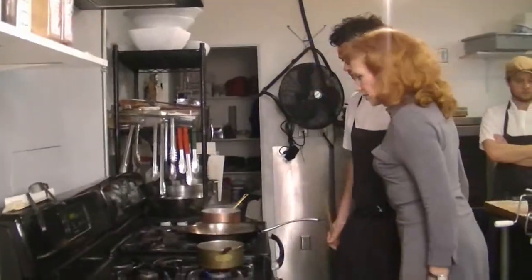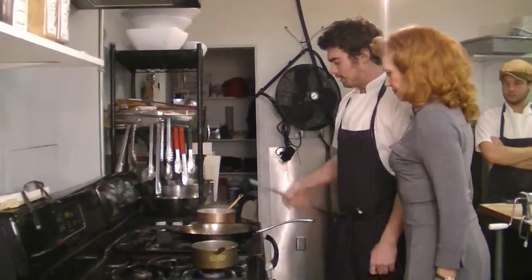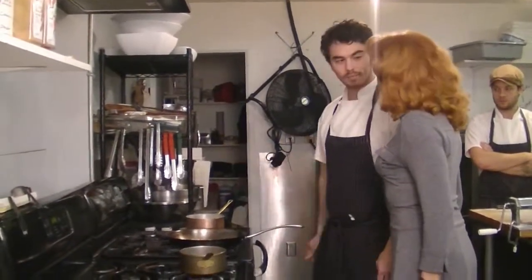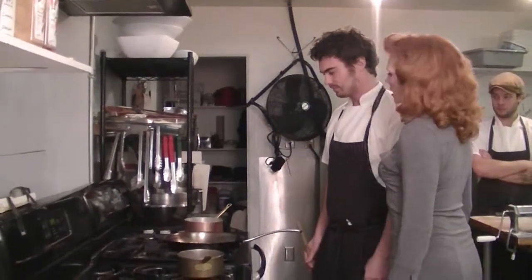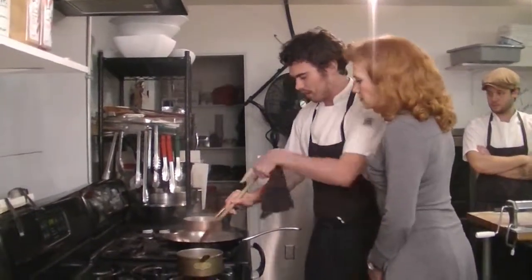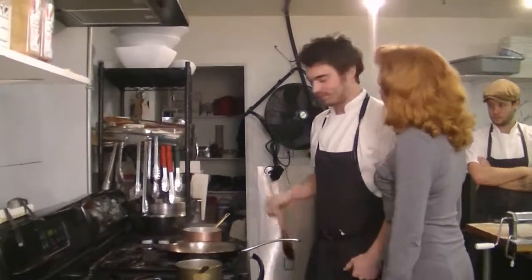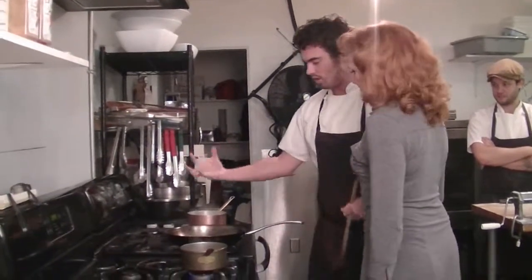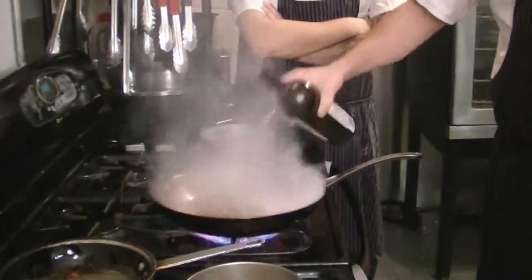You want the bacon nice and crispy — all the fat rendered out — then add the onions. Once it reaches that point, we'll throw the fresh pasta noodles in. Then I'm going to deglaze the pan with some white wine, which causes a nice flame. As the bacon cooks you get those brown bits on the pan — as soon as you add the wine, all that flavor gets sucked right off the pan and into your food.